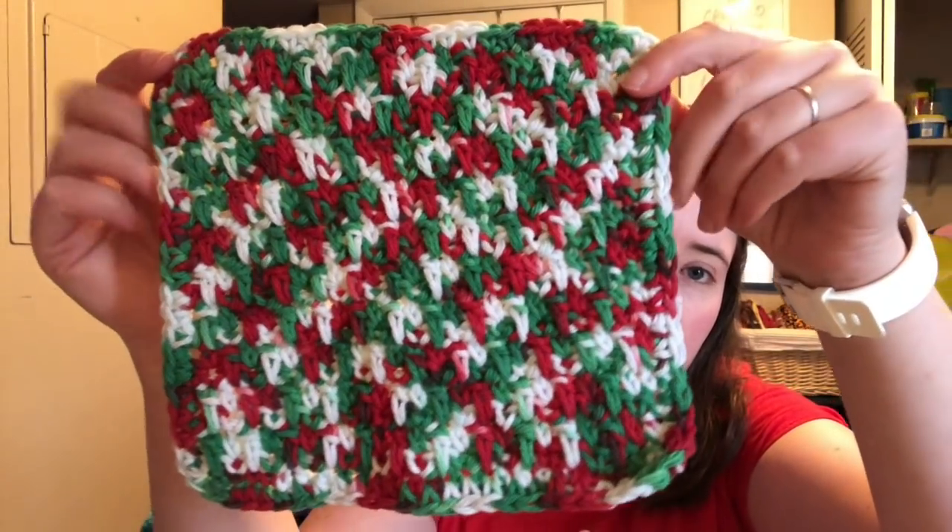My only actual finished object is just a dishcloth. I made some a couple weeks ago and had a little ball of cotton that is Christmas colors leftover. So I just made this little dishcloth with it and it took every bit of it. I only had enough to weave in the end. It was a good scrap buster. I was a little afraid that I wouldn't have enough to do the border.